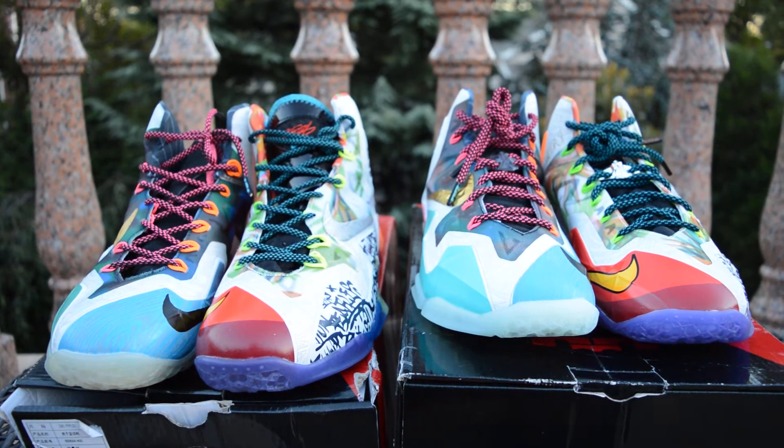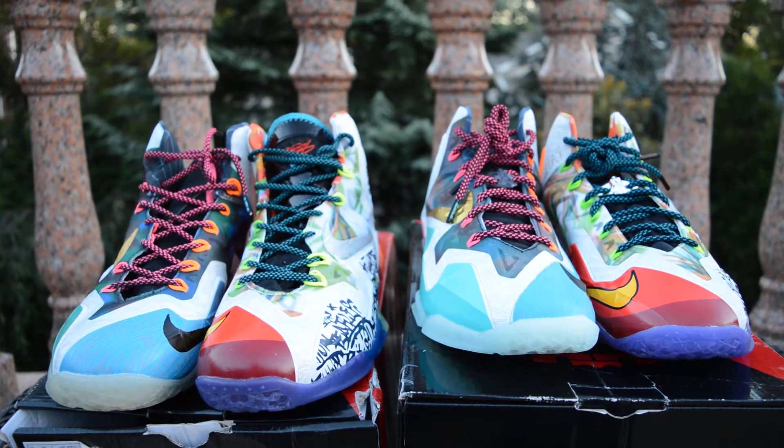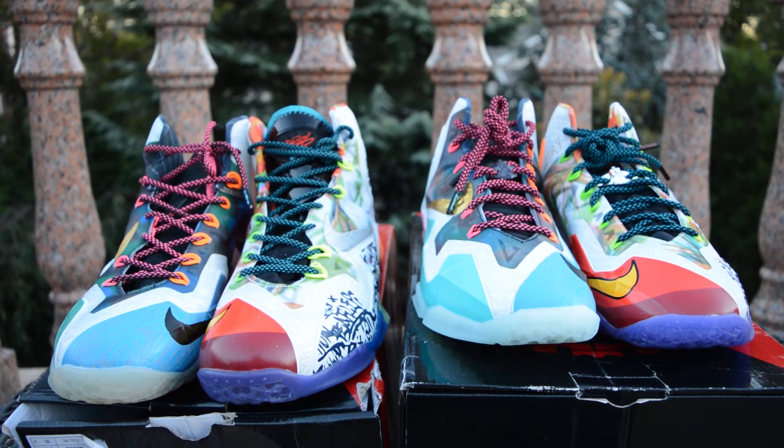What's up guys, this is Matt and today I'm going to be bringing you another Real vs. Fake video. Today we're going to be doing the Real vs. Fake What The LeBron 11.